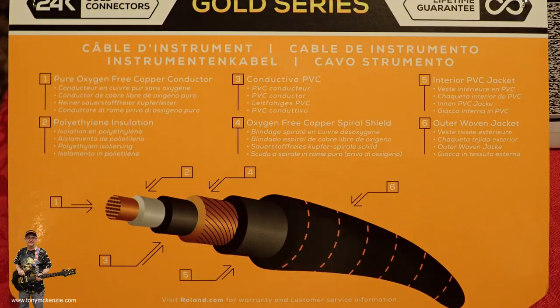Let's take a quick look through the specifications on the back of the packing. In the centre — the core — it says here it's pure oxygen-free copper conductor. Number two: polythene insulation. Then you've got a third layer which says conductive PVC. Why it's conductive, don't ask me — it doesn't really tell you why. Number four: oxygen-free copper spiral shield. Then you've got an interior PVC jacket on the inside of the top coat, so to speak. And then an outer woven jacket.